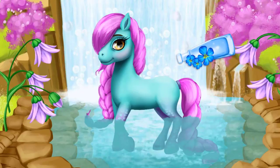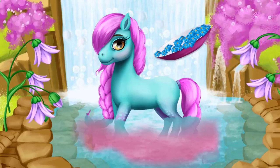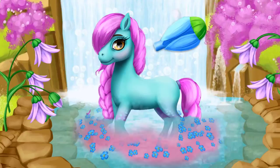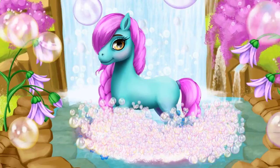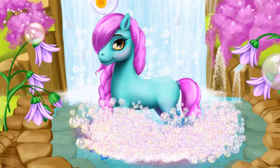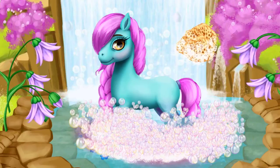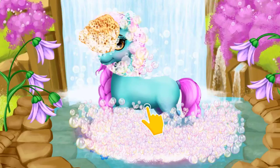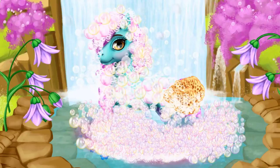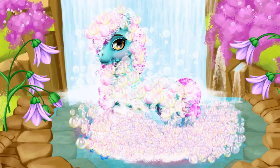It's time to take a bath! Sprinkle some petals, please! Pour some bubble bath! Pop the bubbles! You're doing great! Use the sponge to bathe her!